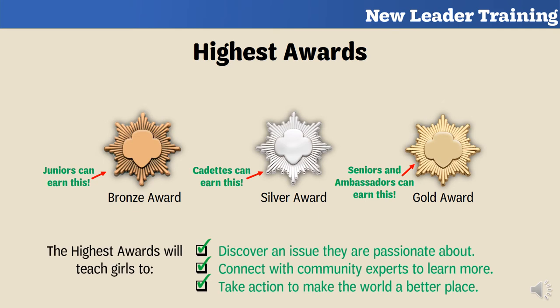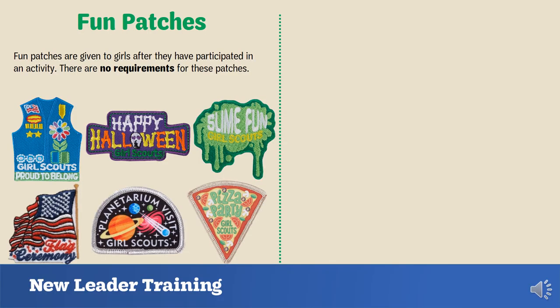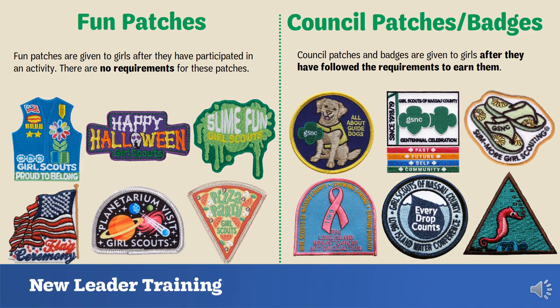Be sure to introduce the opportunity of earning the highest awards when girls are of age. The best part is that girls will learn to discover an issue they are passionate about, connect with community experts, and take action to make the world a better place. There are also fun patches and council badges and patches available. Fun patches can be given simply after girls participate in an activity — there are no requirements. At Girl Scouts of Nassau County, we create our own badge and patch programs with set requirements for girls to complete.